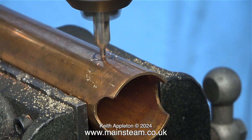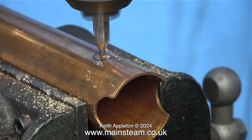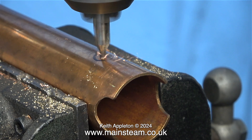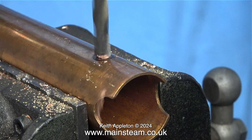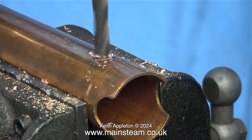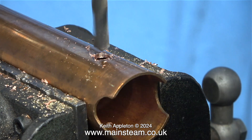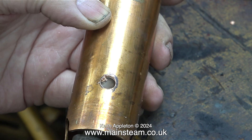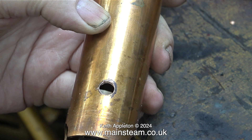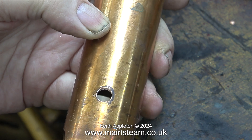This hole, five sixteenths of an inch in diameter, has to be drilled accurately, so I'm using a centre drill first and once that had gone through I used a five sixteenths twist drill. Using a standard twist drill, copper is not very pleasant to drill — a twist drill with a different angle on the end cuts much better. Now I need to deburr the hole on the inside and the outside, and for this I'm using a flapper wheel fitted to my Proxxon motor tool. This makes short work of any burrs.